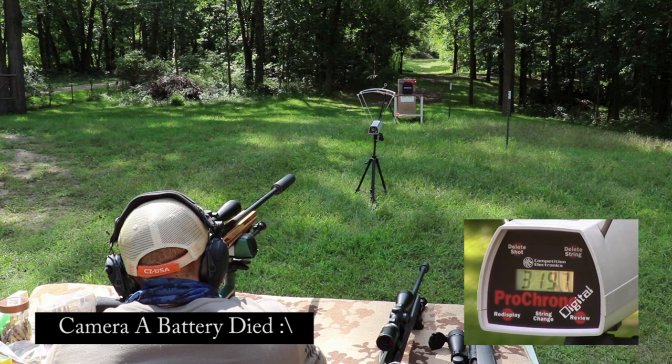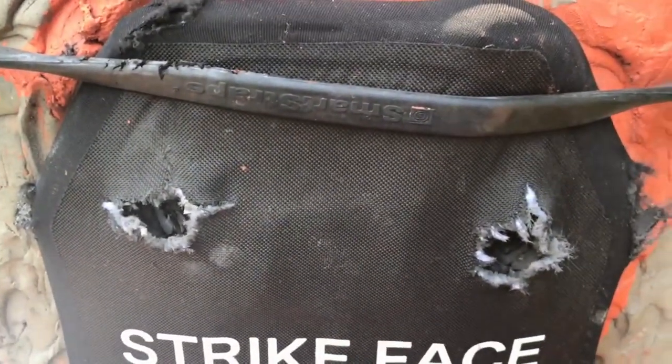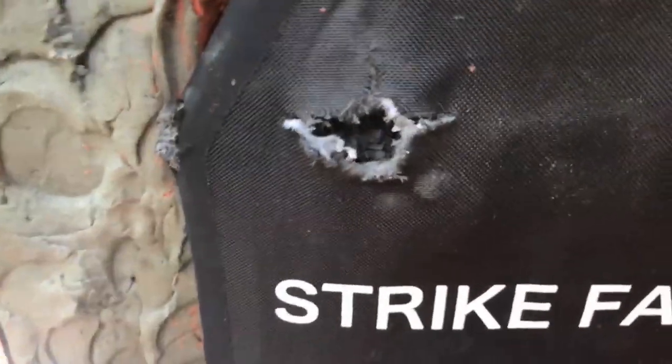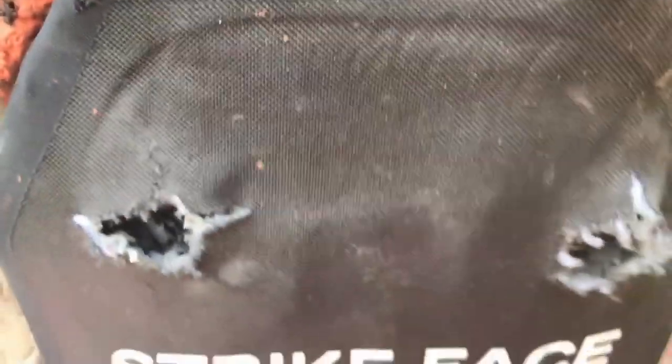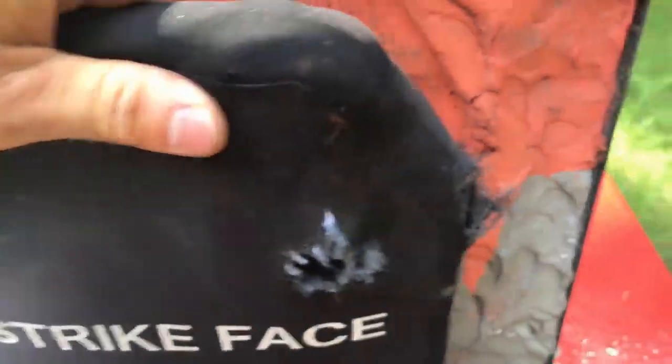Velocity 3197 — when the sun comes back out it's hard to read that. Here were our two shots so far. That last velocity, in case the camera battery ran low, was 3197.